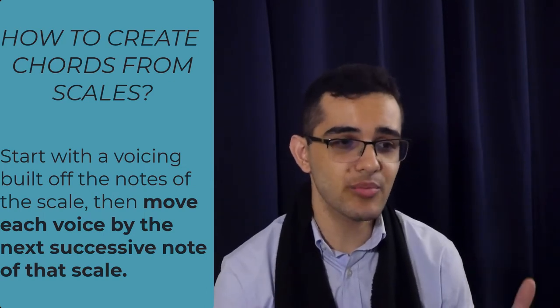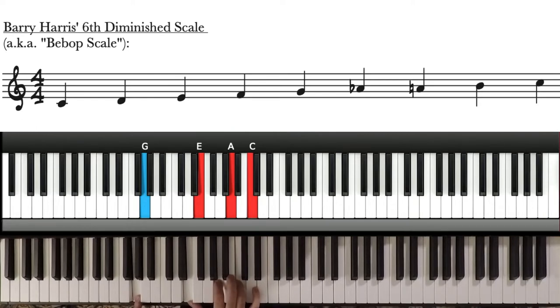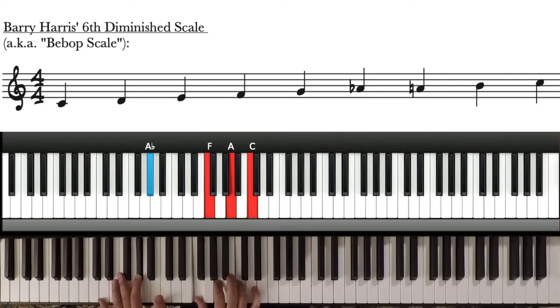Let's go back to the six diminished scale for a moment — the six diminished scale off C. If we start with this voicing, then we move each voice by the next successive note in the scale: G moves to A-flat, E moves to F, A moves to B, C moves to D.